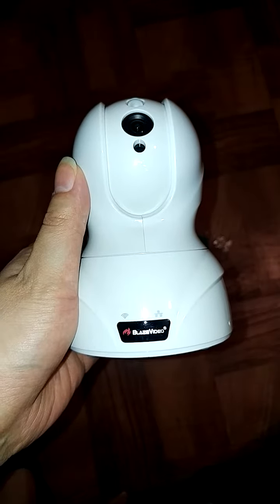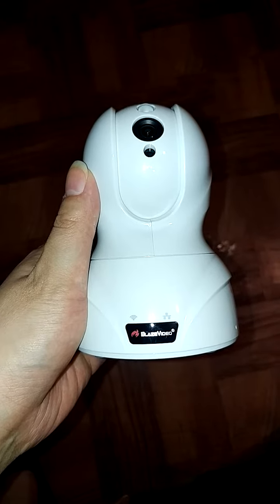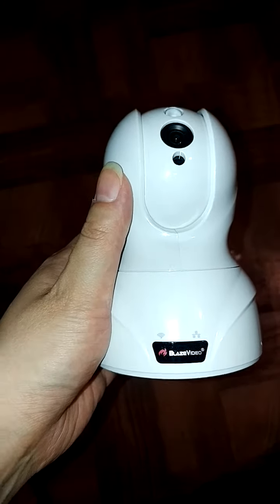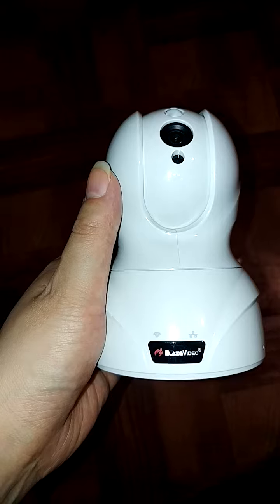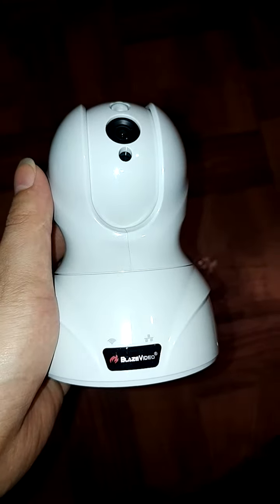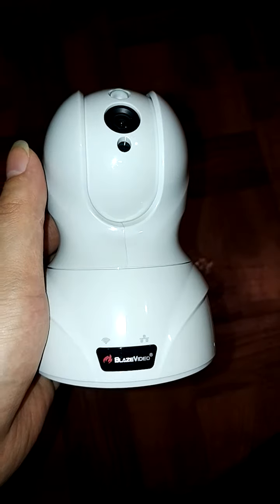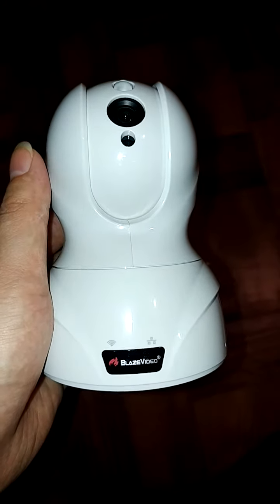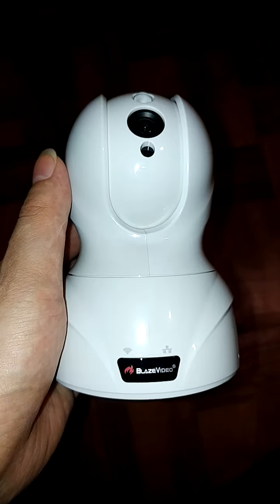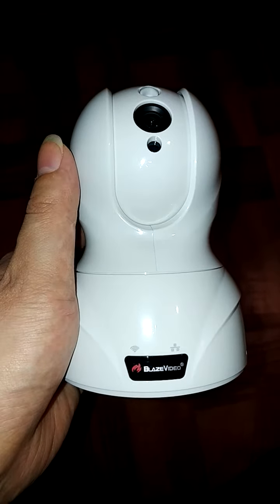It has a very handy two-way audio and voice input and output feature. It includes a built-in speaker and microphone so that you can communicate with your kids or pets through the camera using your app on your smartphone or mobile device. It also has a QR code login, which is nice and extremely easy to use.